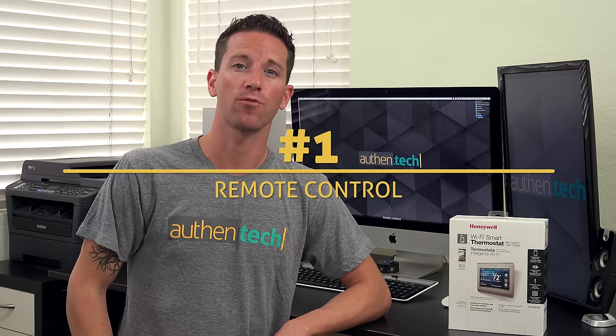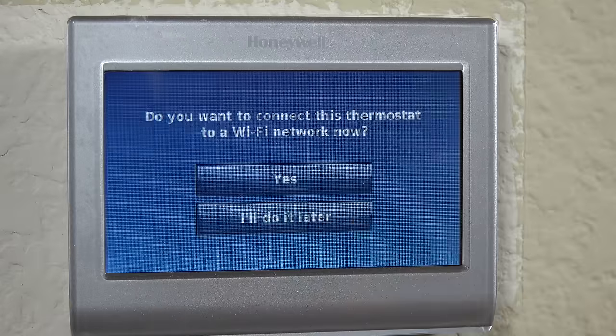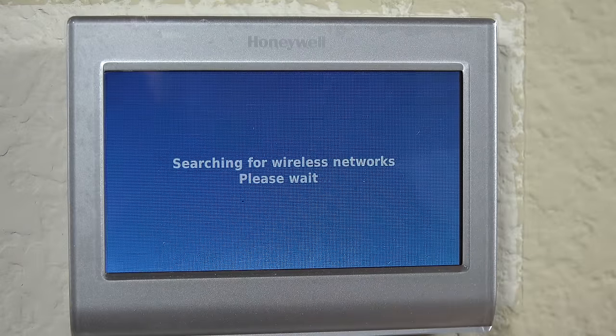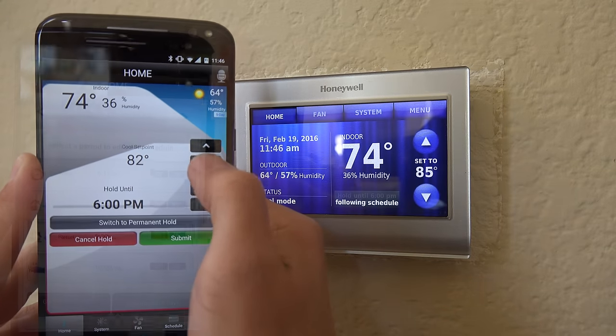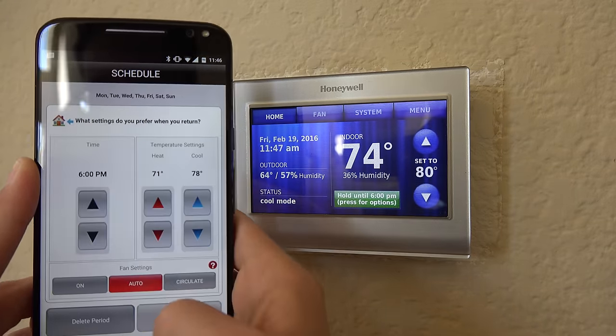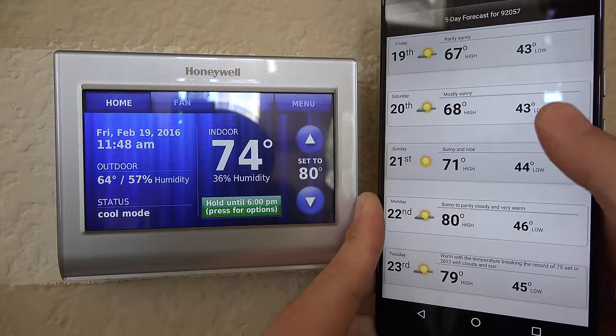Here are a few of my favorite features of the Honeywell Wi-Fi Thermostat. Number one: remote control from anywhere, anytime. Since it's connected to my Wi-Fi, their simple and easy-to-use app allows me to change temperature and system settings, plus easily modify the 7-day scheduling. I can even quick-view the 5-day weather forecast to help schedule future heating or cooling needs.